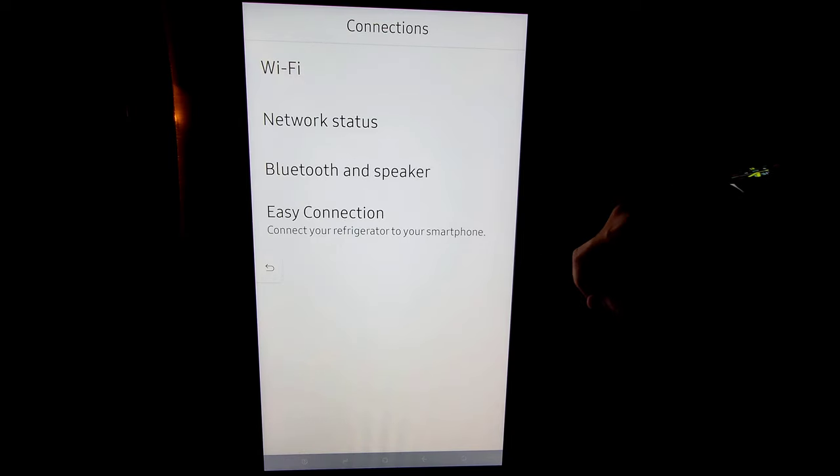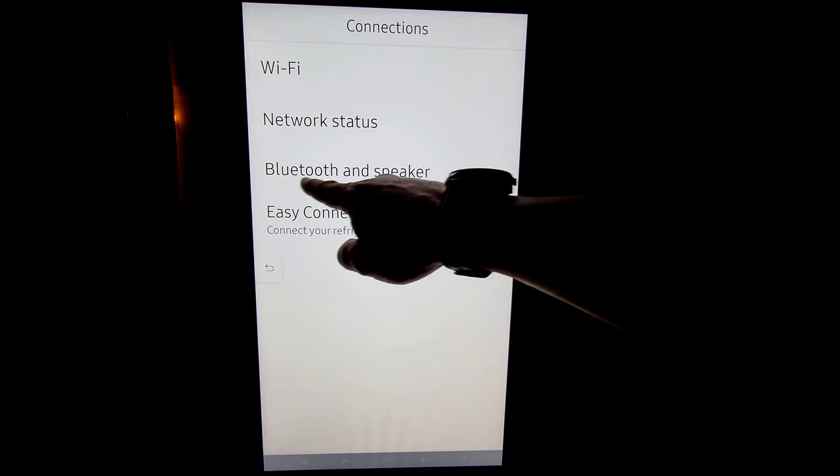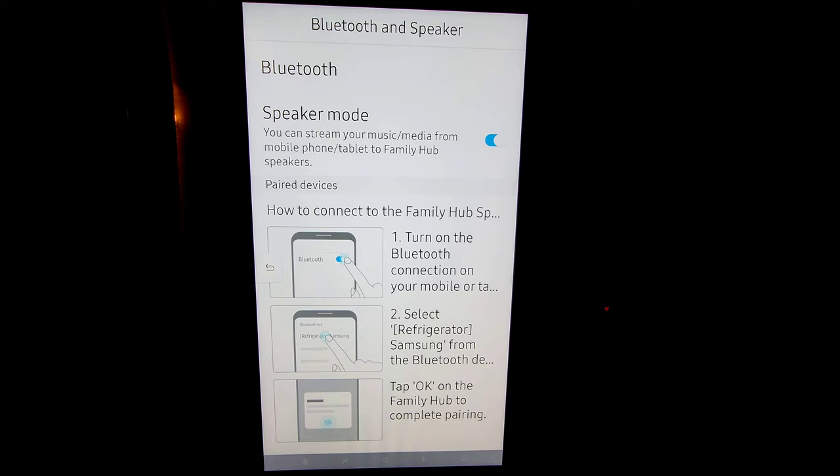First let's go back to connections. Again we have our wifi network status and easy connection, but here we have our Bluetooth and speaker. If you want to use your hub speaker as a Bluetooth speaker, simply make sure that speaker mode is turned on and follow the one and two. It's really easy to do, and it's a great sounding speaker.